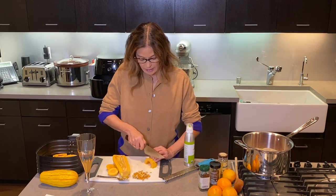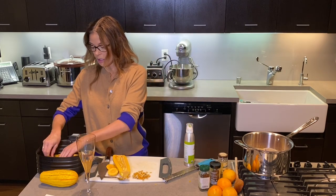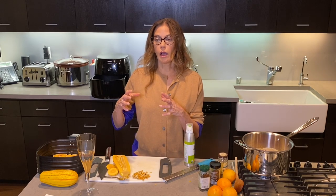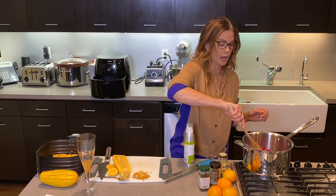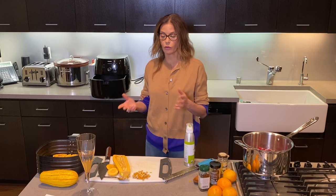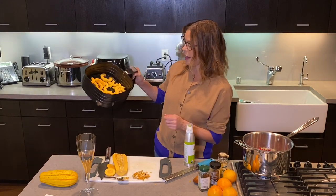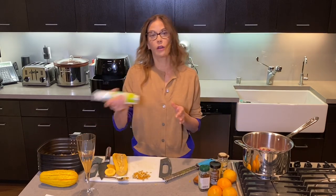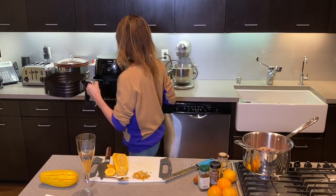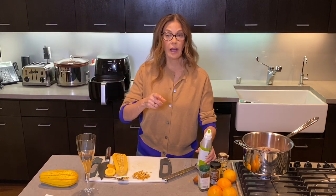I've had other air fryers, and what I didn't like about them was the cleanup. Sometimes with these instruments — like juicers or food processors — the cleanup is such a drag that you kind of wish you hadn't used it in the first place. That's actually my favorite thing about this machine: not only does it cook well, but all of the baskets come out very easily and you can throw them in the dishwasher or wash them by hand. So I'm going to spray the squash with a little bit of olive oil or avocado oil.